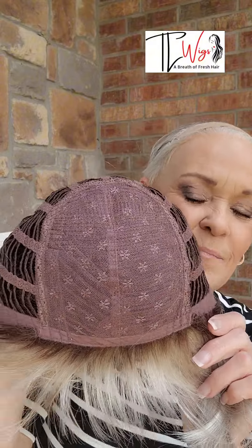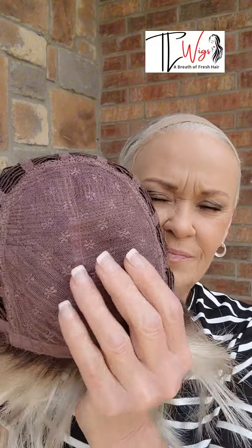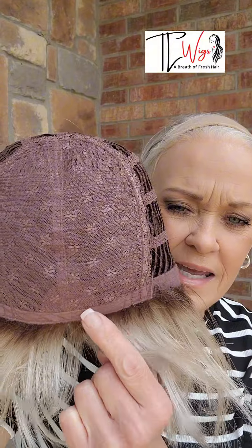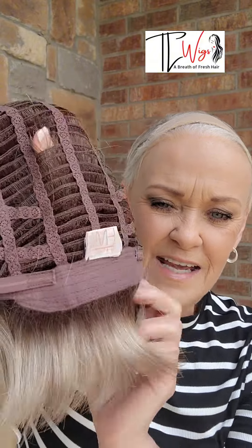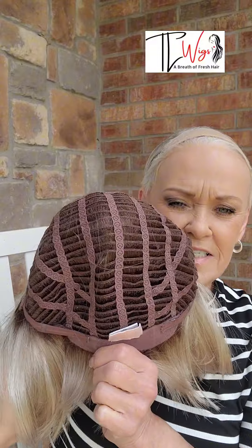Here she is — basic cap, with a medium amount of permatease. It's not the pillowy kind but there's a fair amount in there. She's got a nice band right here in the front, nice ear tabs with a bendable stay, a soft extended nape with Velcro adjusters, and she's open wefted all the way around.